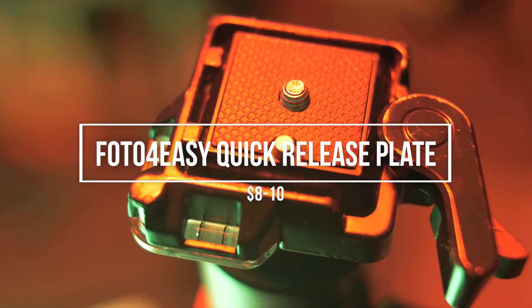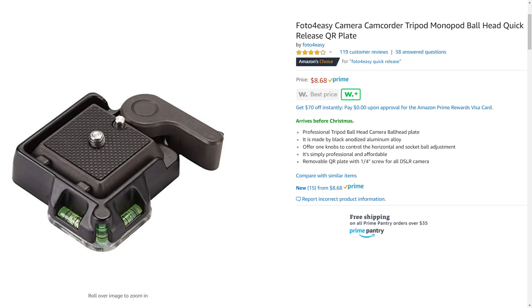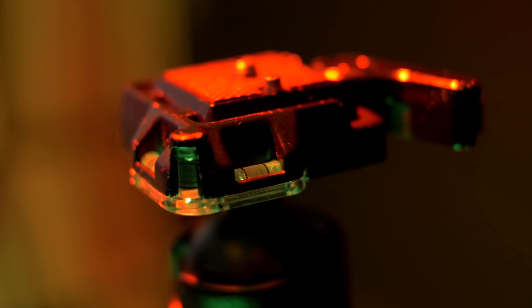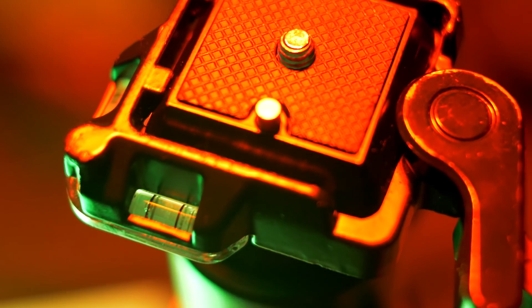First up is this quick release plate designed by Photo4Easy. It seems to be based on the RC2 by Manfrotto but has some subtle differences. First is price — it's only $10 while the Manfrotto is closer to $40. It's also square where the Manfrotto is rectangular, and that allows me to access the battery compartment on all my cameras without taking them off the ball head. There are also three bubble levels on the plate itself, so I always have a reference to make sure my camera is straight.